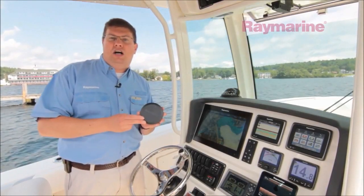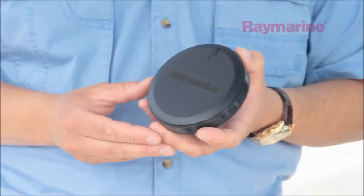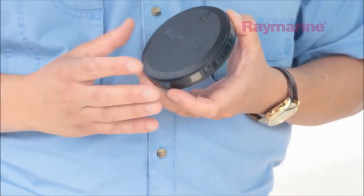pitch, roll, and yaw. This also has our exclusive Evolution AI algorithms built inside. This little sensor core is actually the entire course computer for the boat.